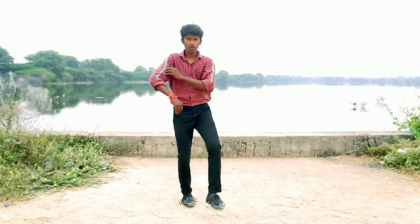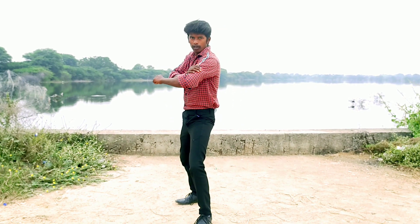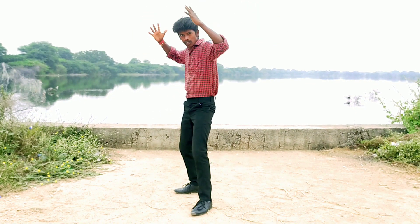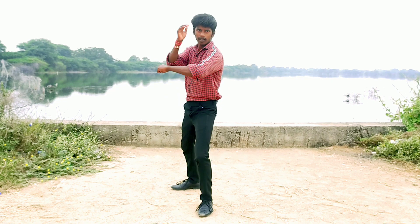One, two, three, four. Okay, next movement is: five, six, seven, eight. Okay. Four-step ki — this movement is chun tanga.